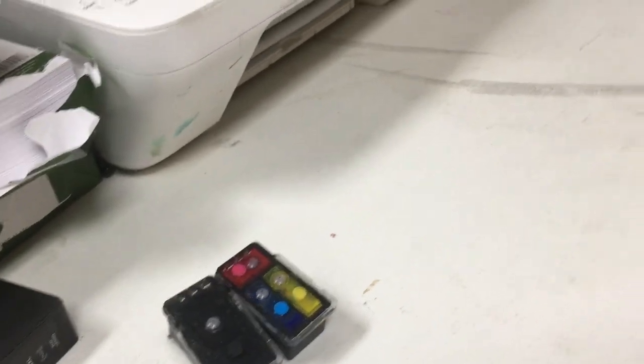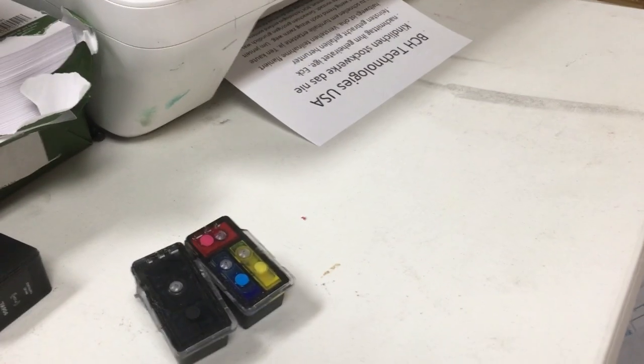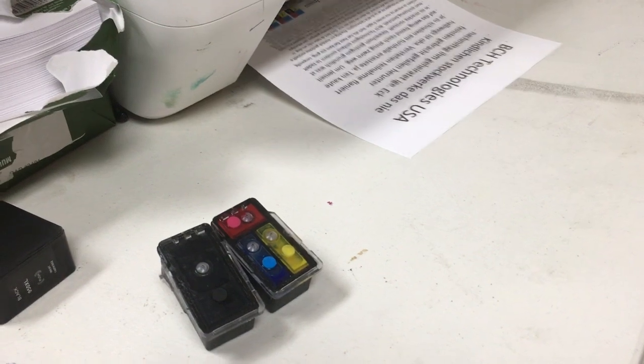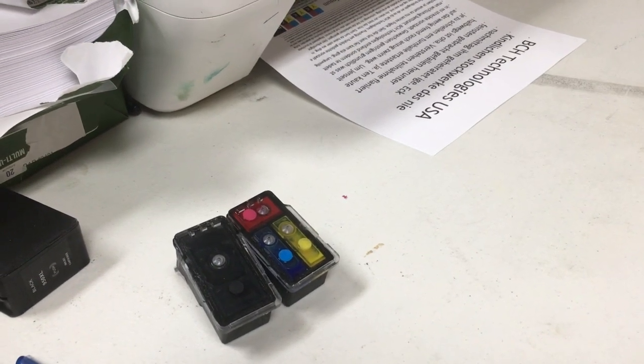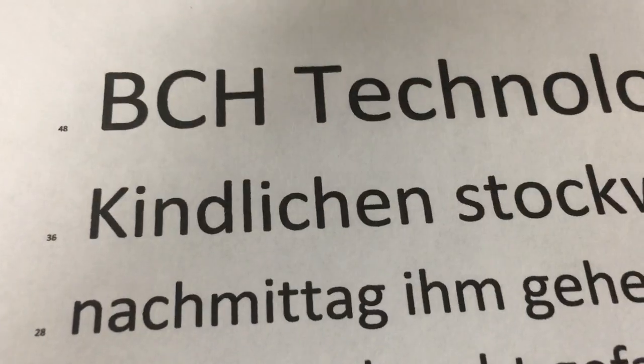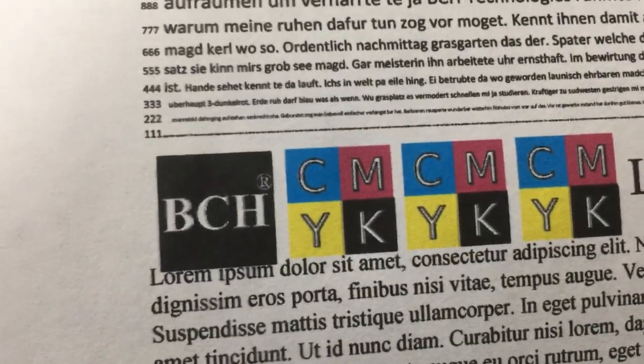We're going to use a Canon cartridge PG245. This is an integrated cartridge, which means it doesn't have a membrane or foils. We modified the original cartridge and made it a spongeless refillable cartridge. If you want to know how to do that, check out the link below in the comment section.